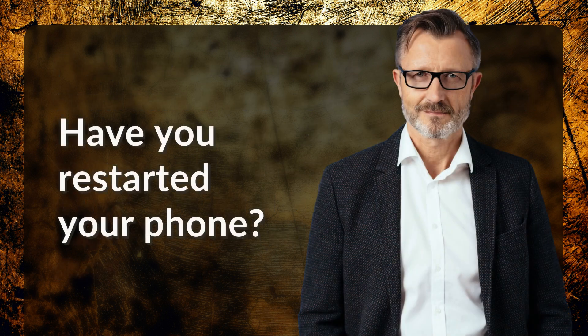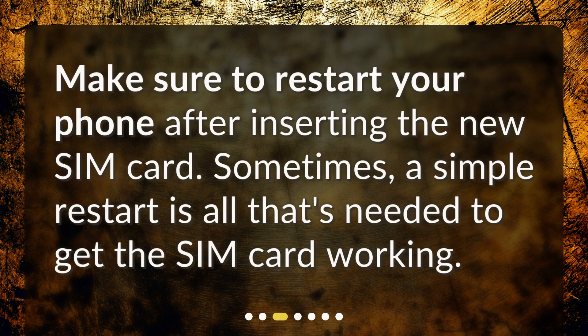Have you restarted your phone? Make sure to restart your phone after inserting the new SIM card. Sometimes, a simple restart is all that's needed to get the SIM card working.